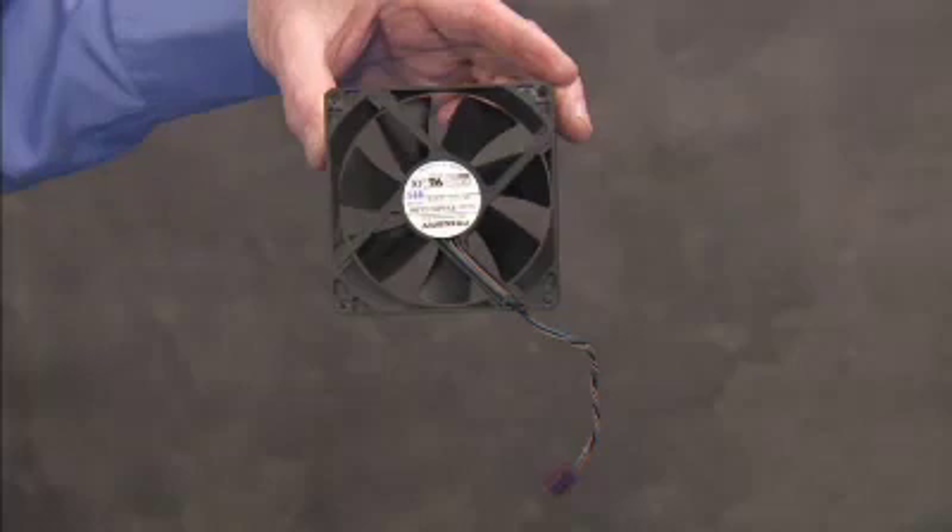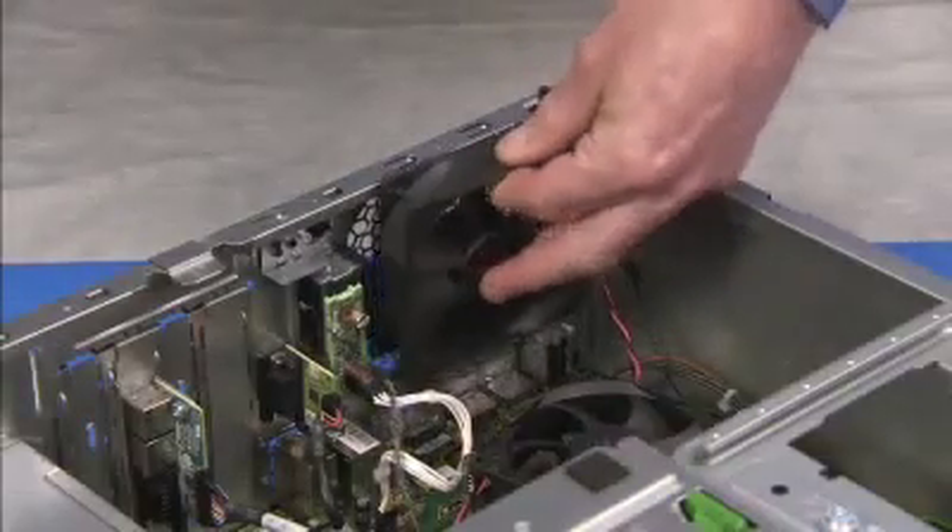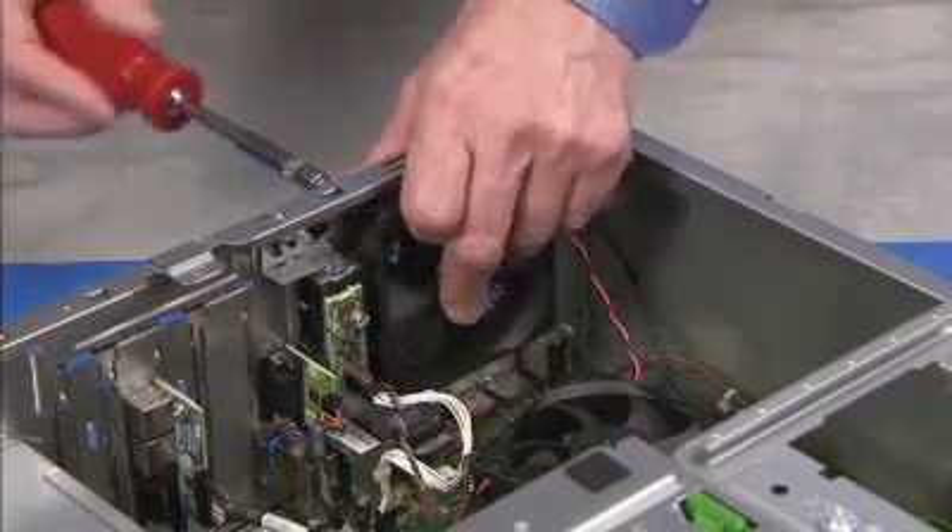To replace the system fan, align the fan so it is blowing outward. The label on the fan should be facing out of the system. The connector should be on the inside chassis wall side of the unit. Align the hole of the fan over its screw post and align the screws of the fan with the screw holes at the rear of the PC.